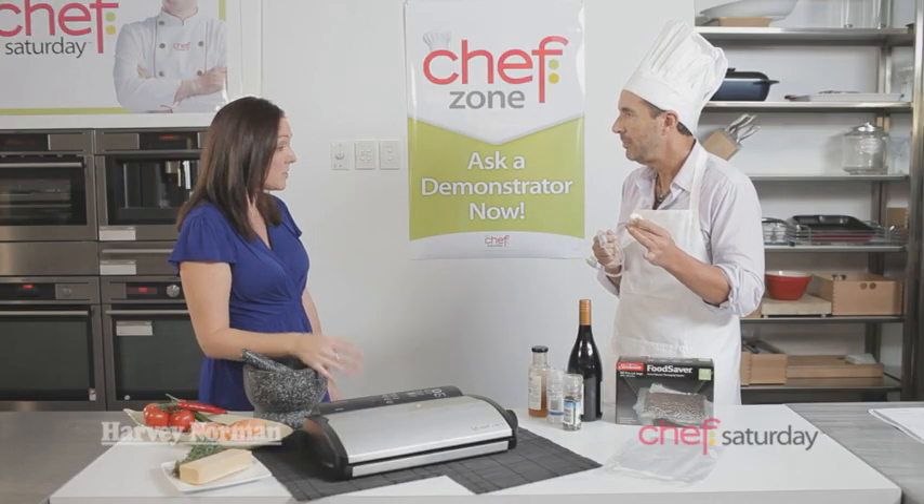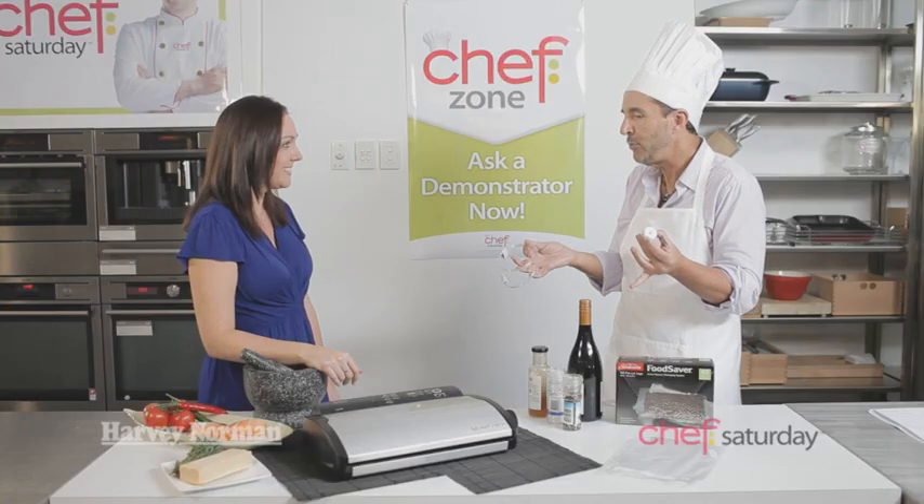There are also containers available. So say you've got leftover biscuits at home, pop those into the container and again remove the excess air — keeps them fresher for longer. The food saver is something that my kitchen and everybody's kitchen needs to have. Oh, most definitely. Thank you, Kim. And there'll be more Chef Saturday coming up from Harvey Norman really soon.